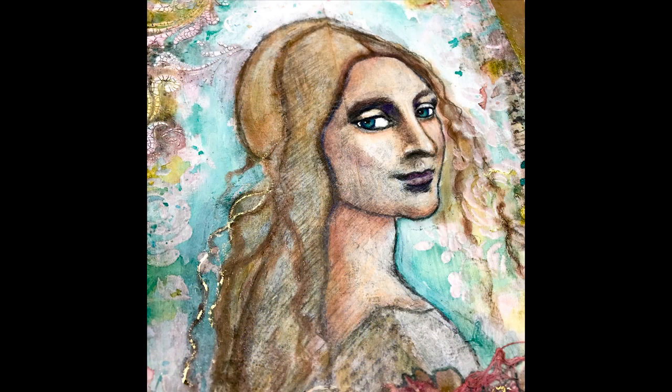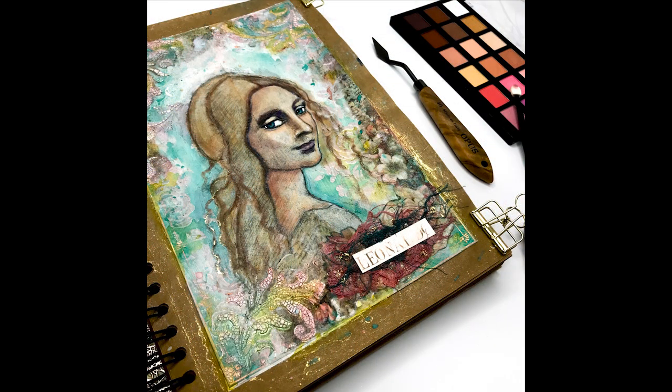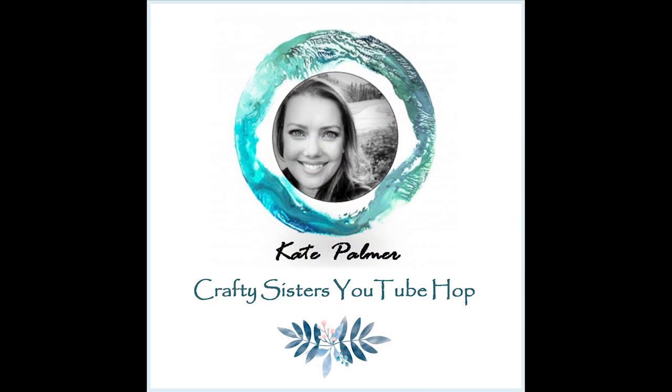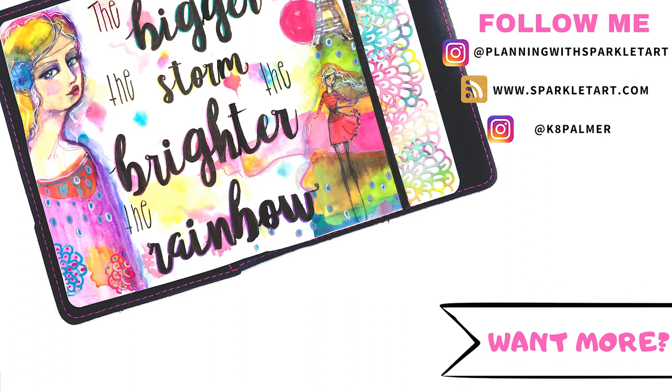I'll be back soon with more. You can follow me and see more of my art and pictures on Instagram and Facebook - all of the links are at the bottom of this post. Join me and follow along, you might get some great ideas and techniques. I would love it if you would subscribe to my channel and like this video if you enjoyed what I've done here. Bye!